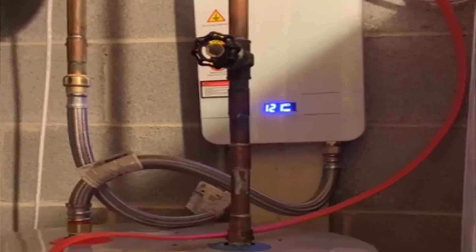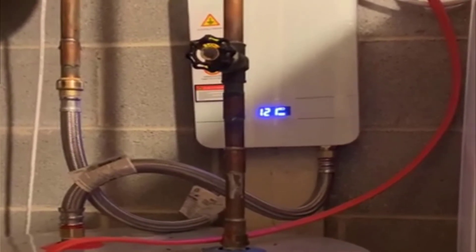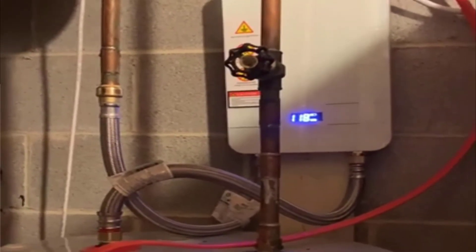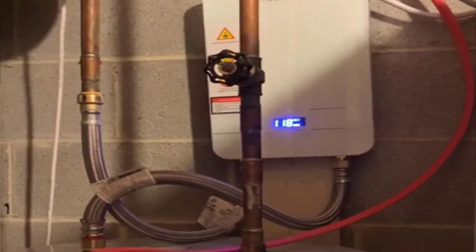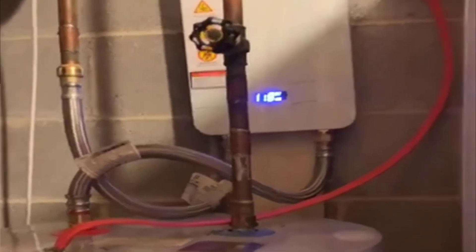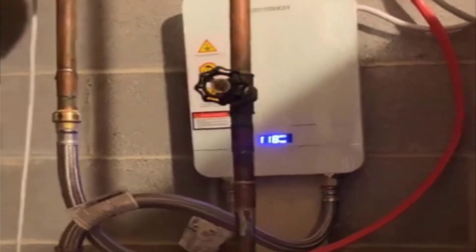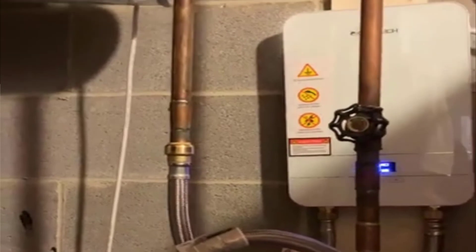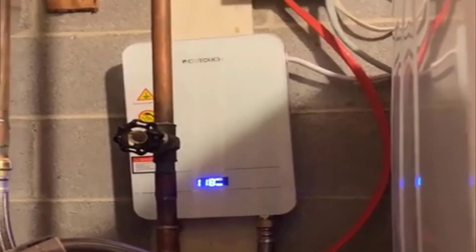It will get you endless hot water up to 116 degrees, which is very hot — almost scalding, so you wouldn't even want to set it that high. I keep my hot tub at about 104 degrees and it's almost unbearably hot. It has a nice digital readout on the front with temperature control up and down, keeping it to the exact degree.